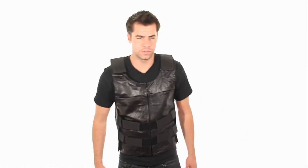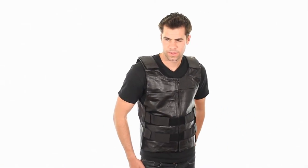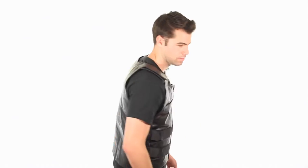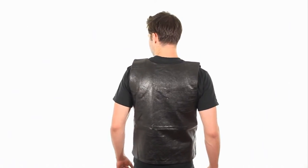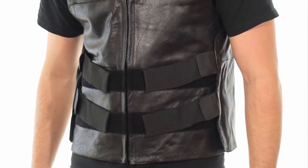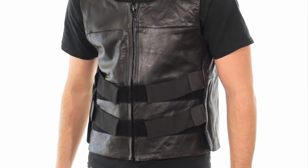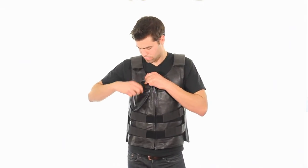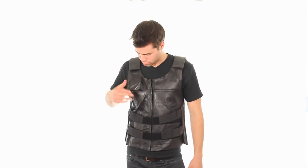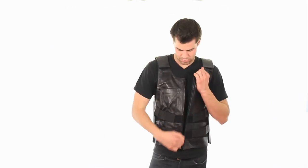The B263 Vest is a bulletproof designed cowhide leather vest — a replica of a bulletproof vest in leather. Velcro closure all around provides ultimate stability. A front Velcro pocket ensures that what you carry goes nowhere, while dual front Velcro strap closures guarantee this cool vest stays on you at all times.